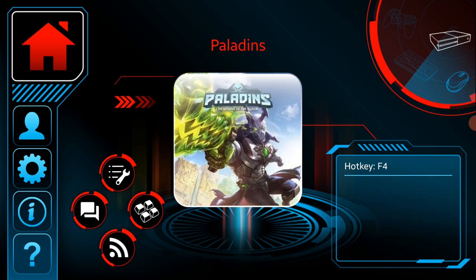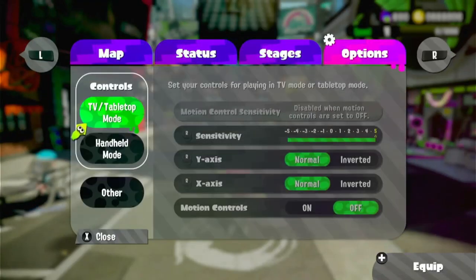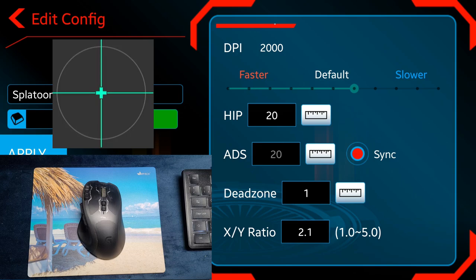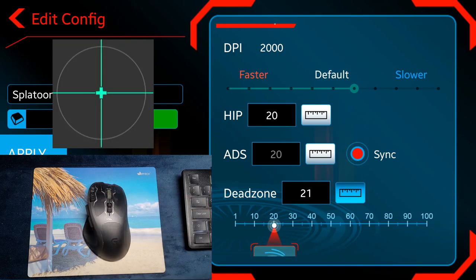Let me show you how to configure your own game to work with a keyboard and mouse. The first thing you'll want to do is go to the mouse tab and set the options. It's very important that you leave the DPI slider at the default setting. After you've completed everything, you can slightly adjust it left or right. Then go to your game settings and set the sensitivity to the max. After all configurations are done, you can come back and adjust. Move the deadzone to the minimum level.